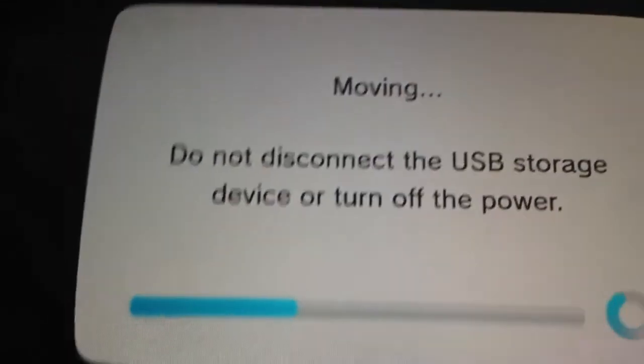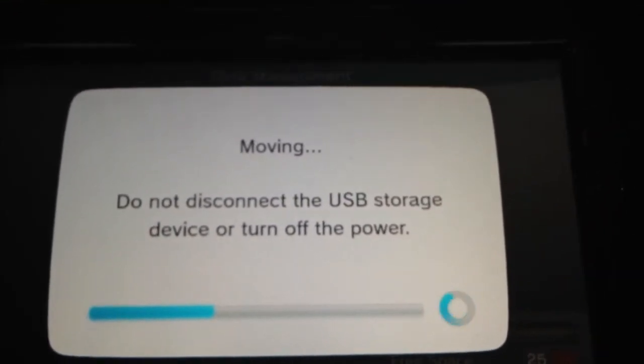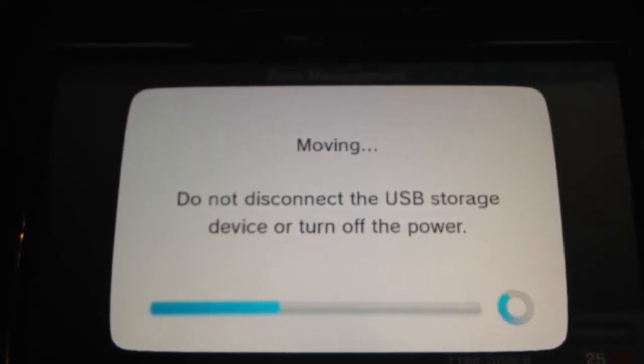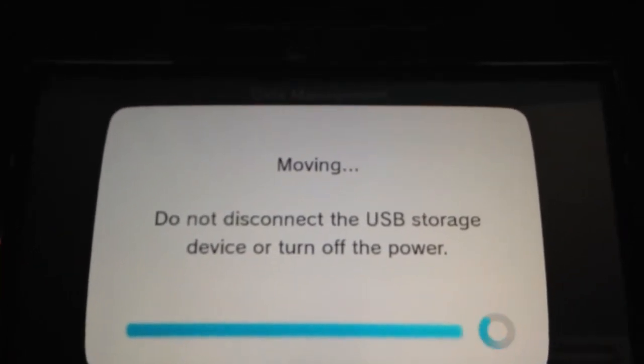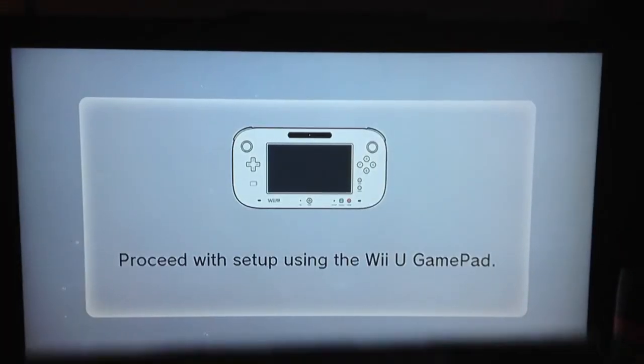Right now it's moving — I think Netflix. And I do apologize for the shakiness, I'm holding this free-handed. As you can see, this is all you see on the screen during the transfer.